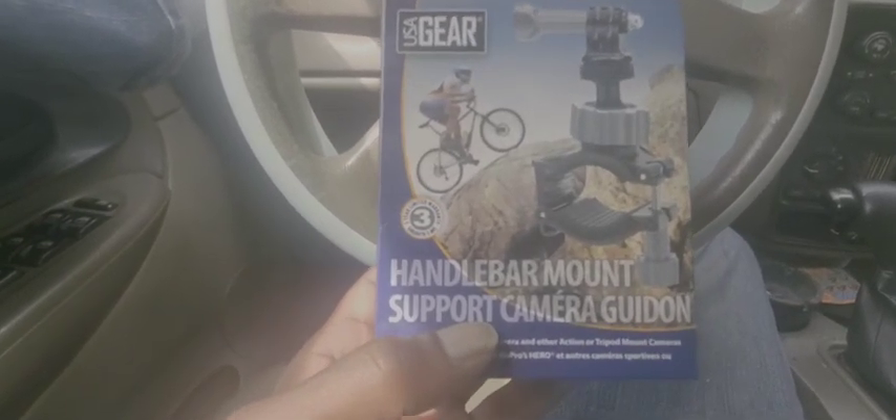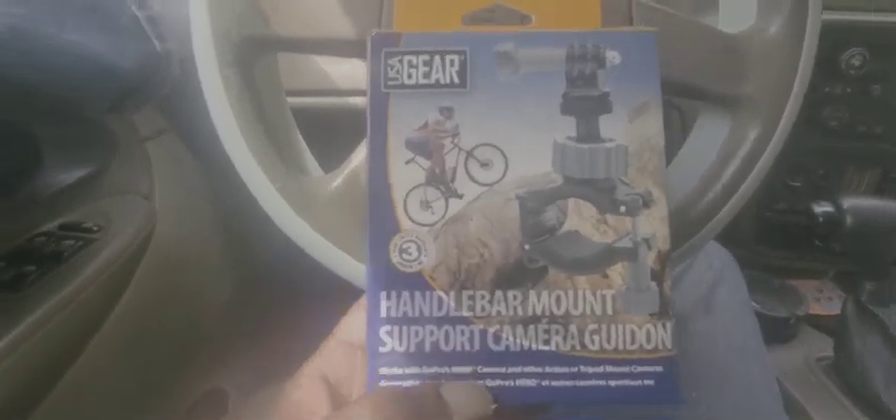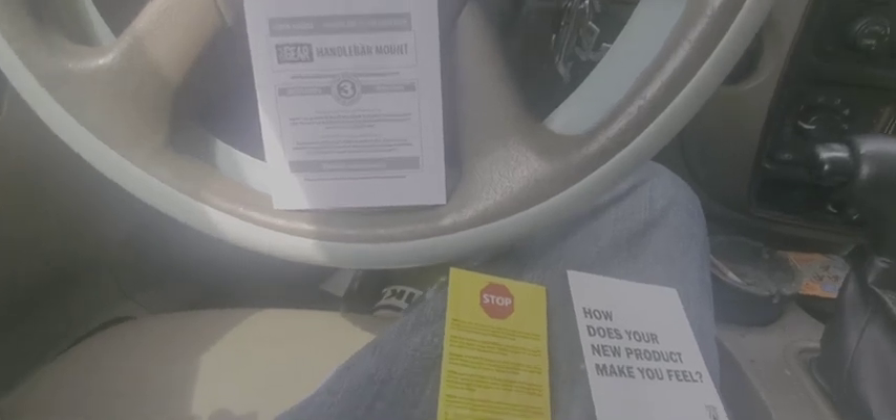I'll get in here and see what's in the box. There's a user guide inside.